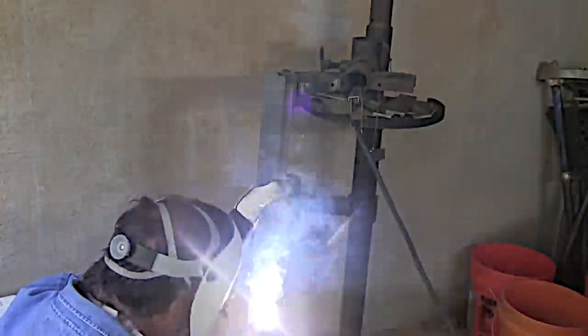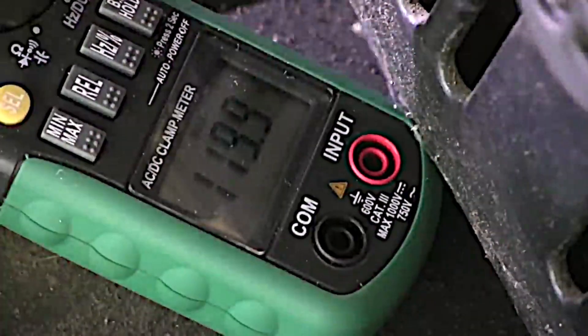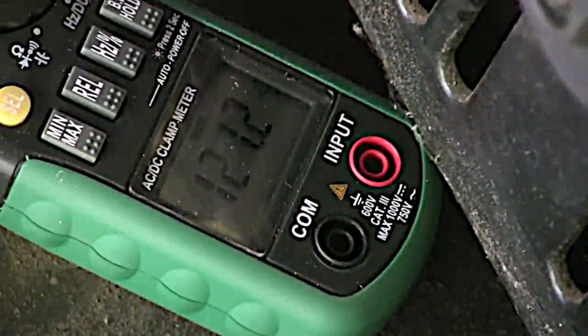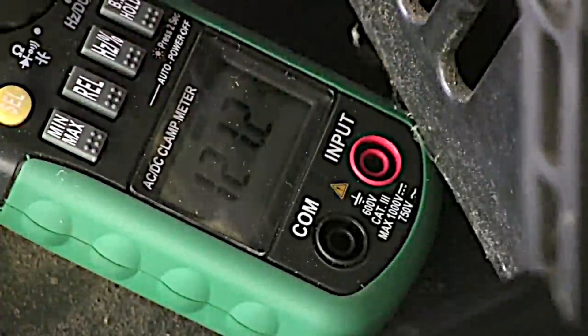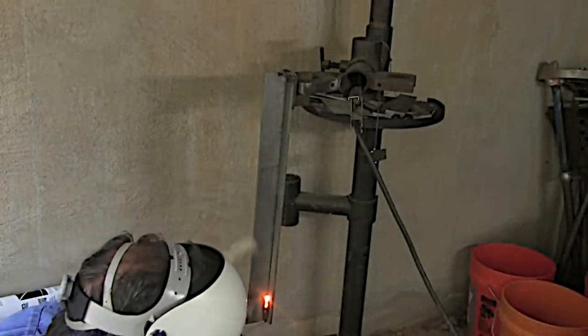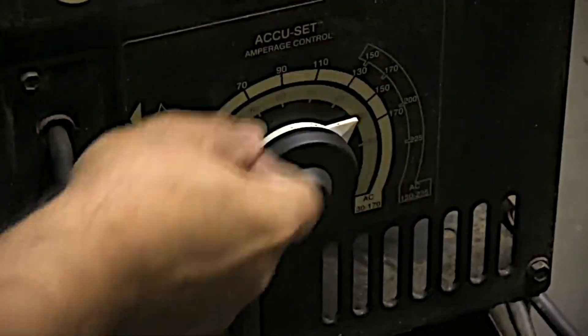Listen to how loud this machine is humming. I put this meter next to the machine with the camera on it so I could see what was going on, see where my amperage was. See the handle move by? That's not supposed to be doing that. That means it's not holding amperage — it's moving, vibrating and buzzing too much. So I had to stop right here and look into that.